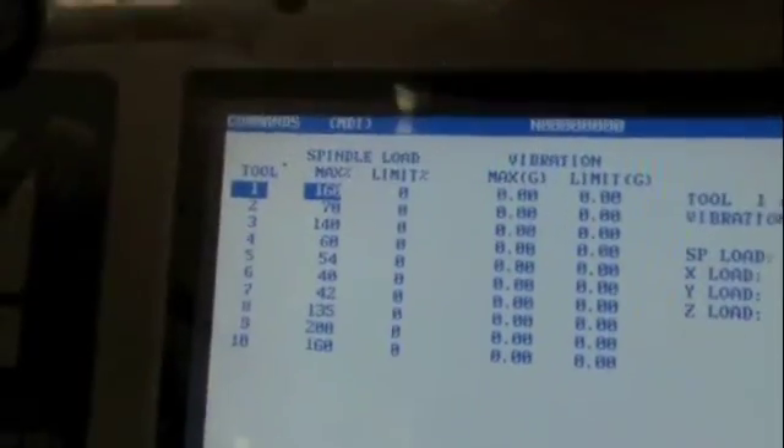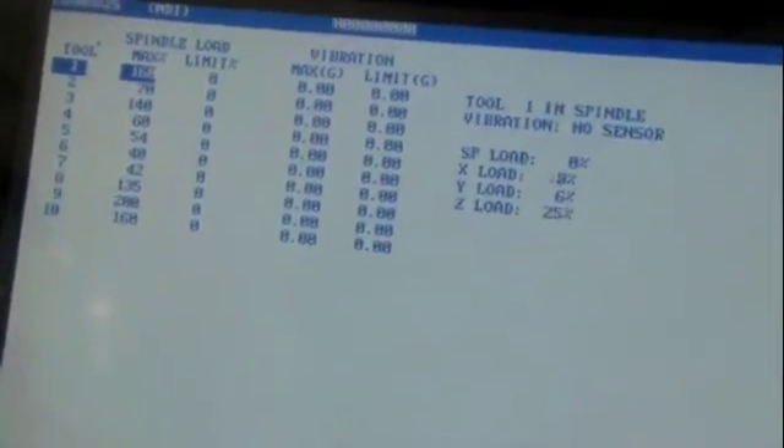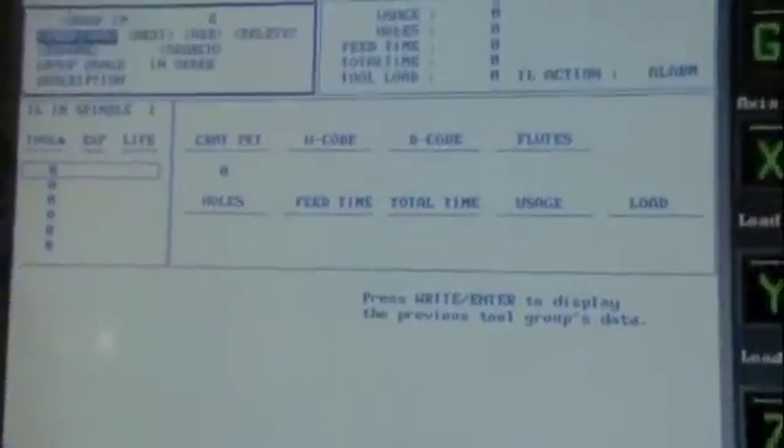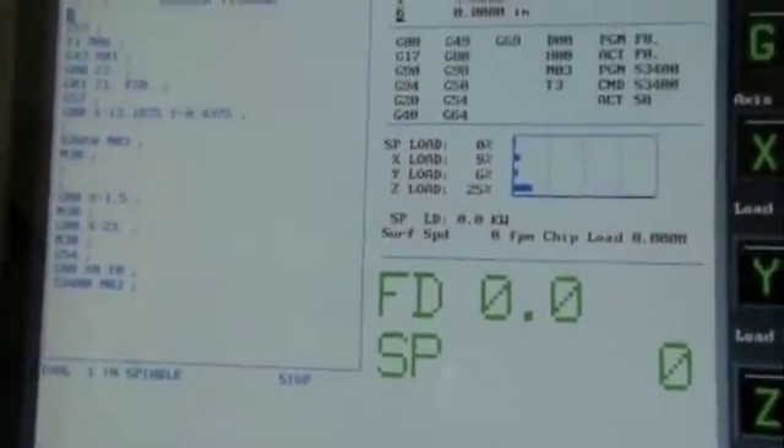Spindle load — here we go. There's a spindle load page. As you can see, I'm not 100% familiar with it — I just don't use it enough. But it kind of gives you an idea.